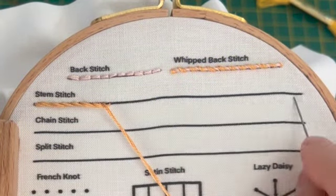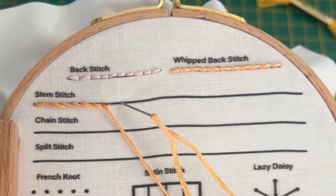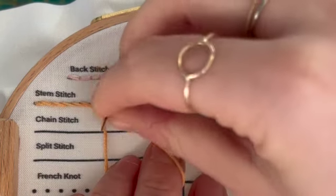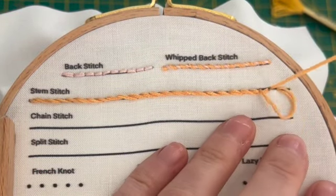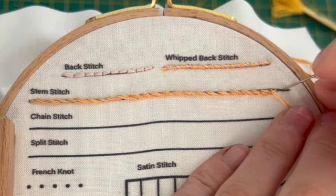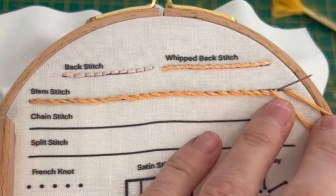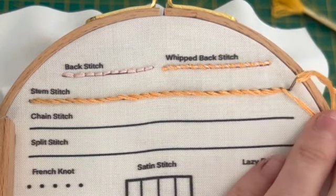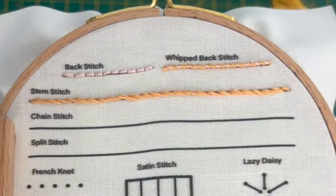You're just going to follow that all the way to the end to finish your stem stitch practice, and I'll meet you back at the end to show you how to finish. To finish, you're going to come down — I normally split the last amount of my stitch in half so I'm creating a shorter one — and then just finishing it by coming down through to the back of the fabric, and you're just going to tie off and you're all done.